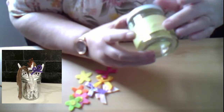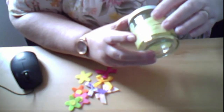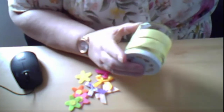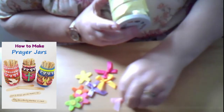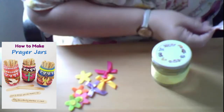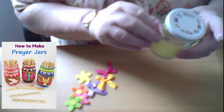If you make them differently you'll know what the jar is for - so if it's a sorry jar you know you're going to say sorry for something, and if it's an asking jar like this one you're going to ask God to do something. So let's put a little bit of glue onto the bow and put the bow on there.